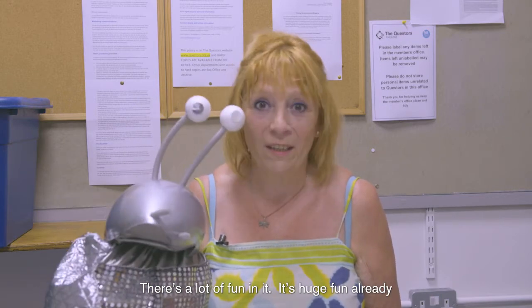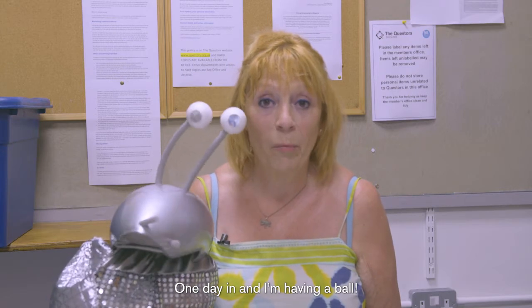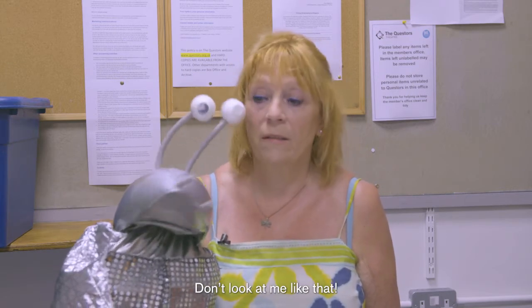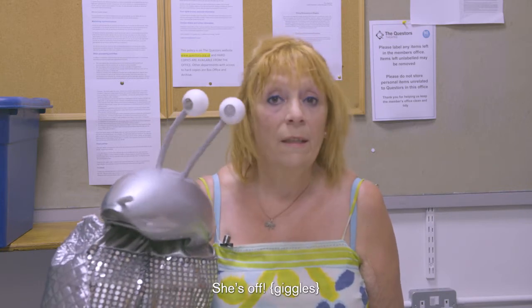There's a lot of fun in it - it's huge fun already. One day in and I'm having a ball. Okay Elaine, you can go now. Don't look at me like that - she's off.